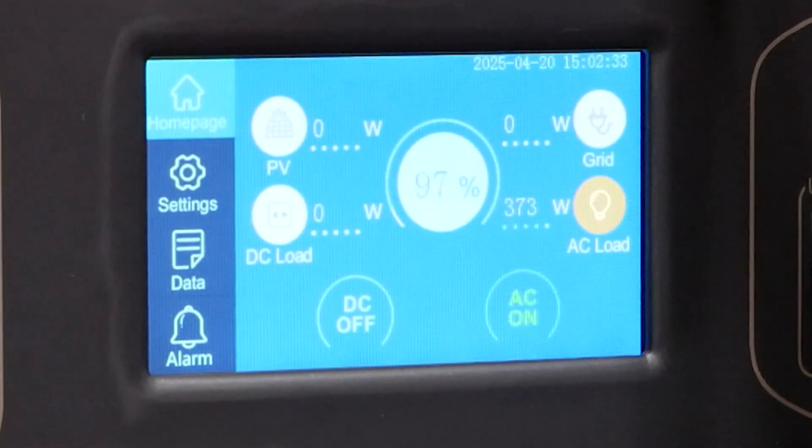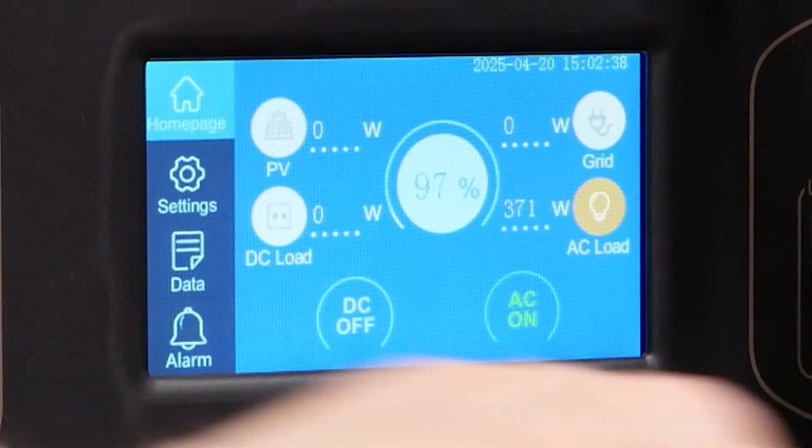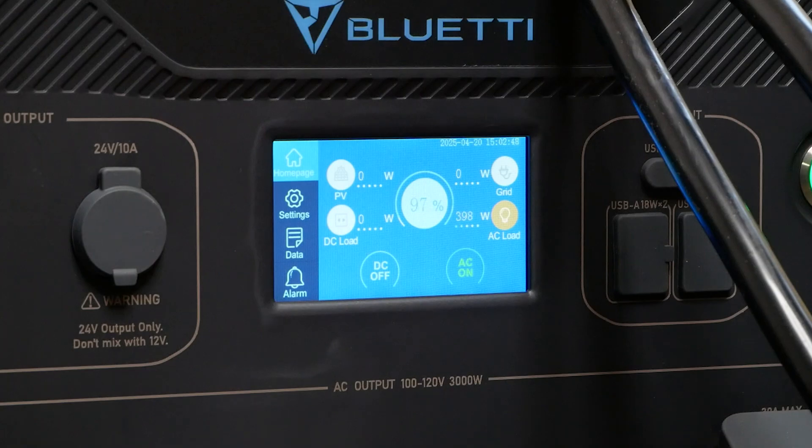The furnace has kicked on. Now that the furnace has kicked on, we've got 371 watts from this side and over here 133 watts. So it really hasn't shifted too much. I'm still at 97% and 98%, so not too bad.